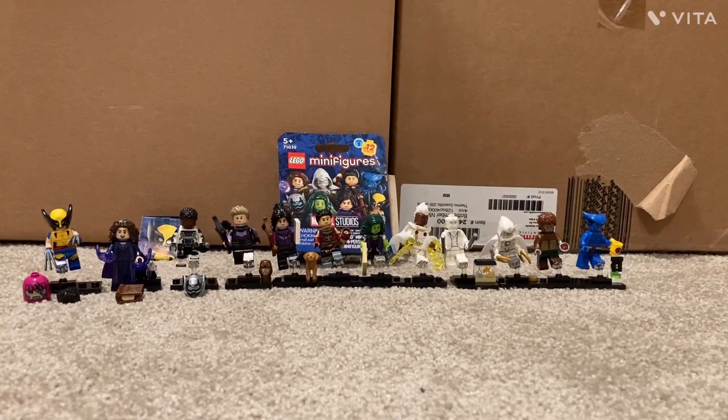Hey guys, welcome back to another video. This is a very exciting video because I'm going to be doing an early review of the LEGO Marvel Studios CMF Series 2.